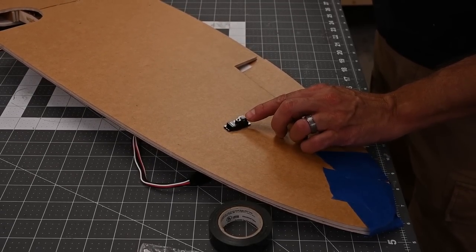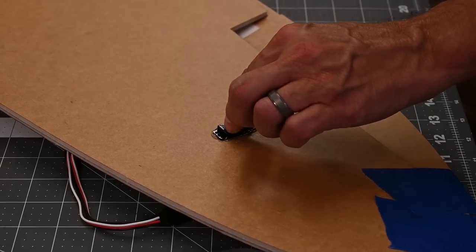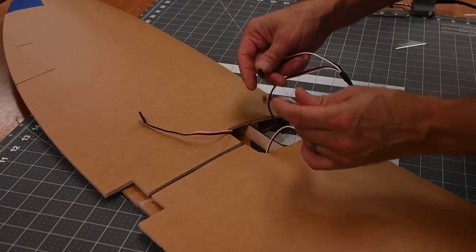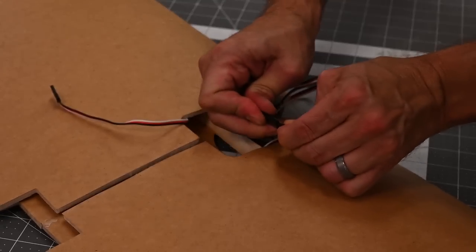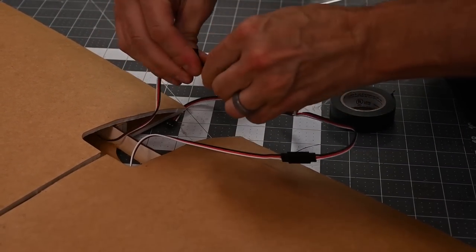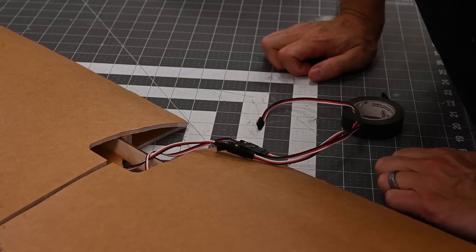Now I'm going to go ahead and glue the servo in. You'll notice that where the servo pivots, I've got that towards the trailing edge. Once that's cooled down, we're going to go ahead and install our Y connector. Flip our wing back over. You'll see that I've got the wires aligned correctly. Go ahead and connect this and tape the connections. Now that that's done, we're going to go ahead and flip the wing back over and install the servo arms.